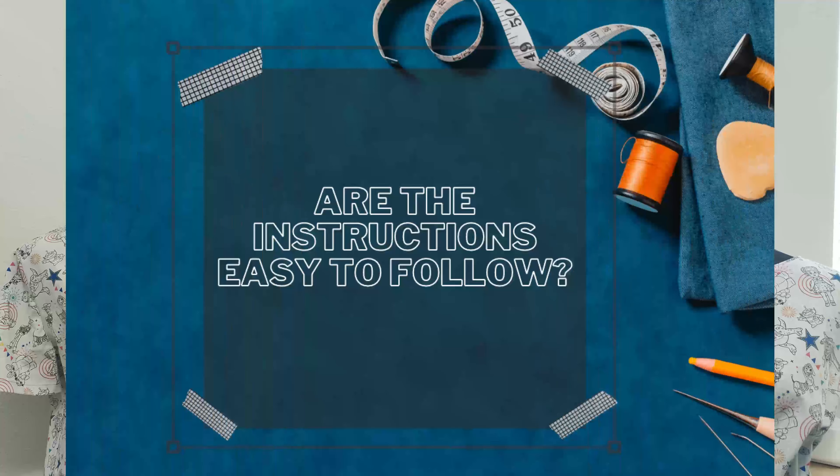Did it look like the photo on the pattern envelope? Yes — it looks exactly like it. I did view C on the pattern; I just left off the bottom tier ruffle because I didn't have enough fabric, but everything else is the same. Were the instructions easy to follow? Yes. Brittany J. Jones also has a tutorial on YouTube for this dress — I did not sew along to it and used the pattern instructions only for this review, but yes they are easy to follow.